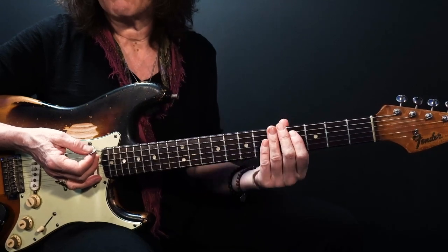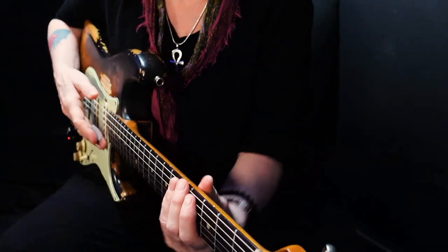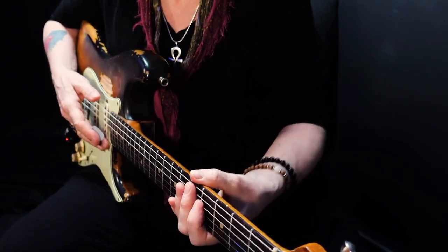So just practice dropping that thumb, almost like you're rolling your hand.